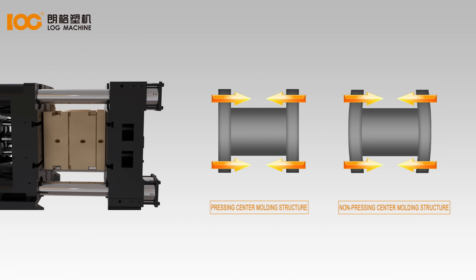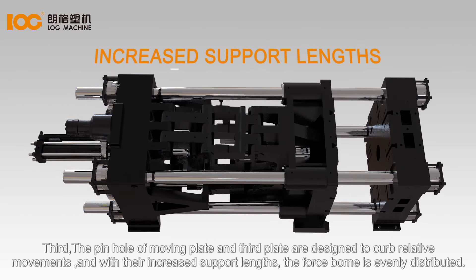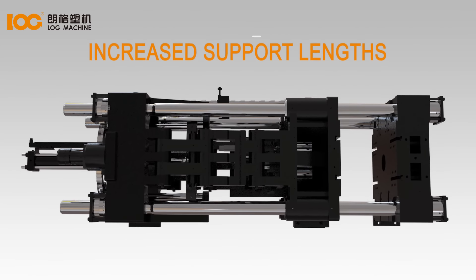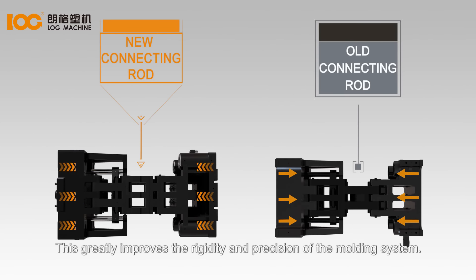Third, the pinhole of moving plate and third plate are designed to curb relative movement, and with their increased support lengths, the force-borne is evenly distributed. This greatly improves the rigidity and precision of the molding system.